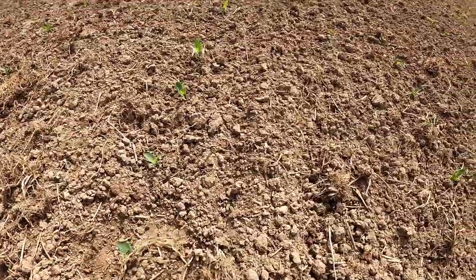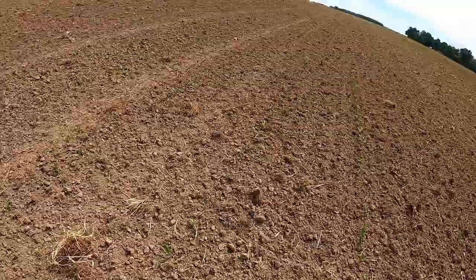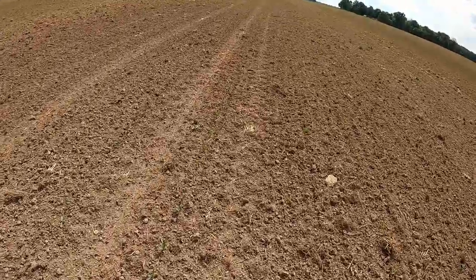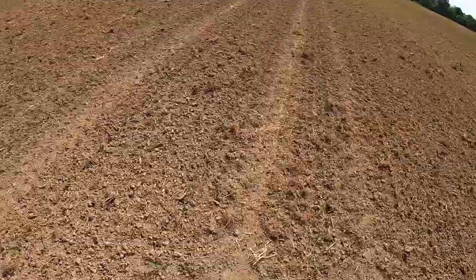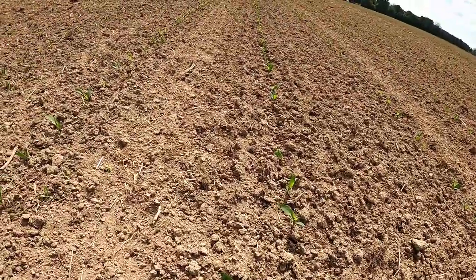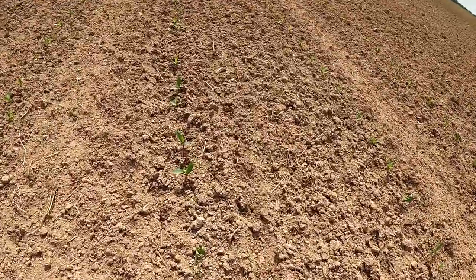It's pretty clean. I'm pulling some corn out every once in a while, but that's just kind of how it's going to be — aggressive enough to get the weeds, and sometimes you're going to pull corn out. There's one right there that got pulled out. For the most part it's doing all right.